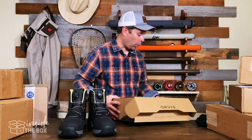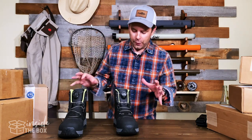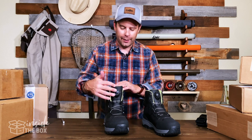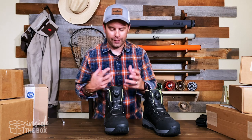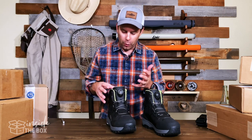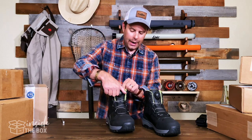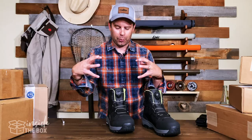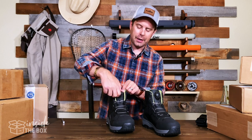I'm really excited that Orvis has introduced a BOA system. For those of you that aren't familiar with a BOA system, it's basically this cable system right here that in essence replaces the shoelace system on a traditional boot. You see these a lot on snowboard boots. It's got this little knob at the top, and as you turn that to the left, it's going to tighten up and pull that wire lacing system together and tighten up the boot.